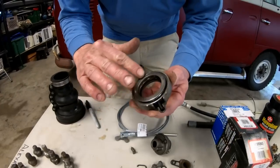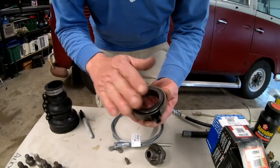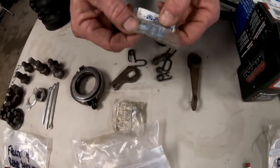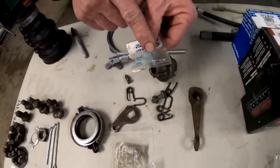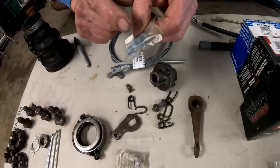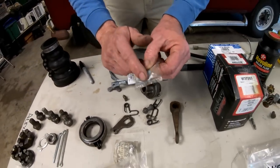Throw-out bearing — if this goes, you won't be able to shift, but you can pull your motor, change the clutch and throw-out bearing, and you're on down the road again. Here is the front clip going back to your clutch cable — make sure you add one of these too, because this piece actually just wears out. While you're at it, grease yours on your current vehicle right now.